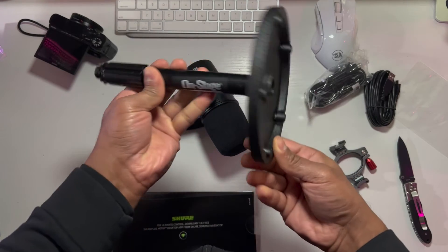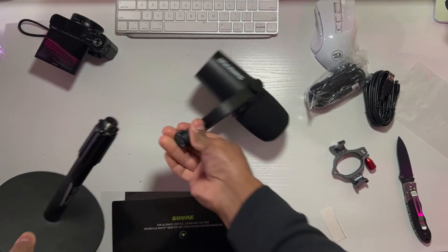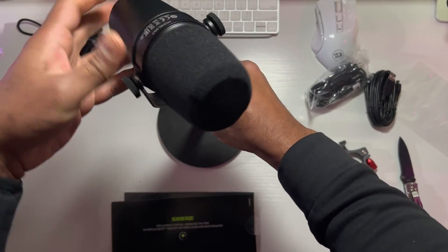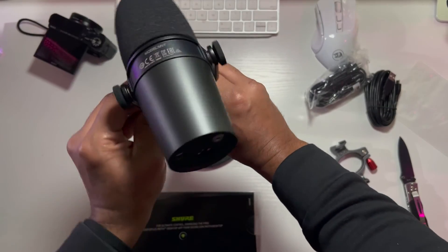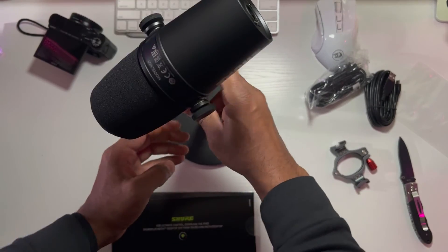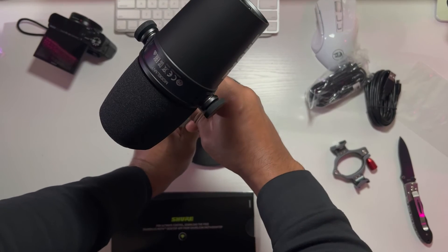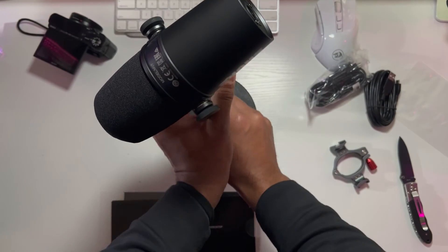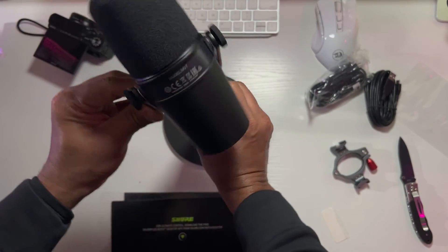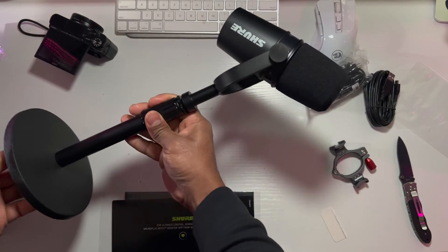Here's the stand. It's like a weight plate here and a simple stand. All you have to do is just screw it in and you're going to look professional. Screw the microphone in and boom — you are ready to go. So that's how it looks like.